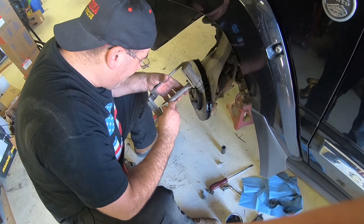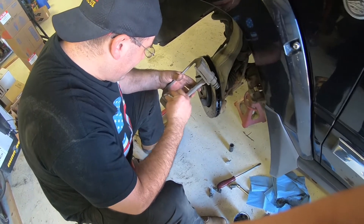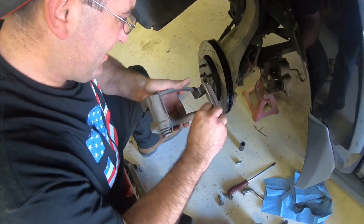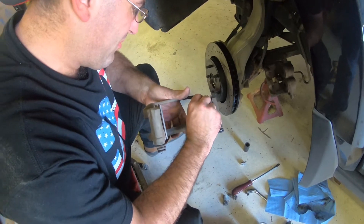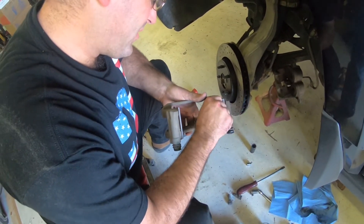Anyways, it's a Napa part — you can get them through Napa. You don't have to do this, but it just resists squealing. You don't want to put much on, just enough to keep your pad from squealing inside of this.